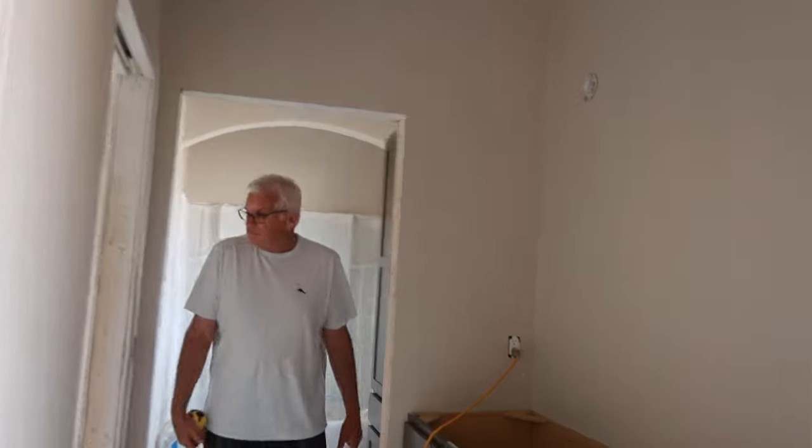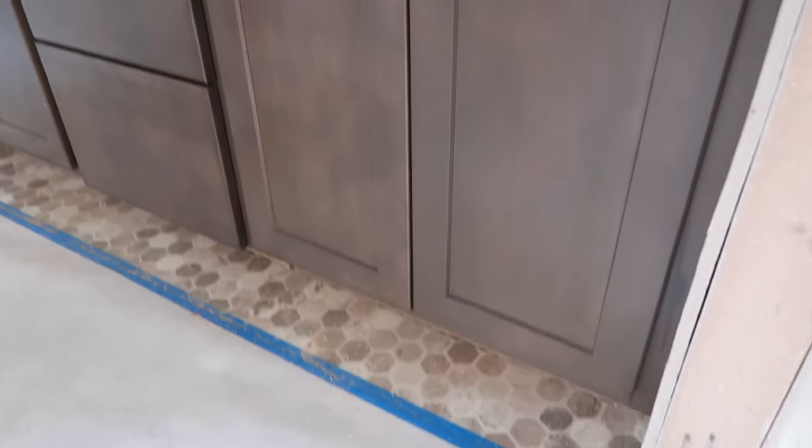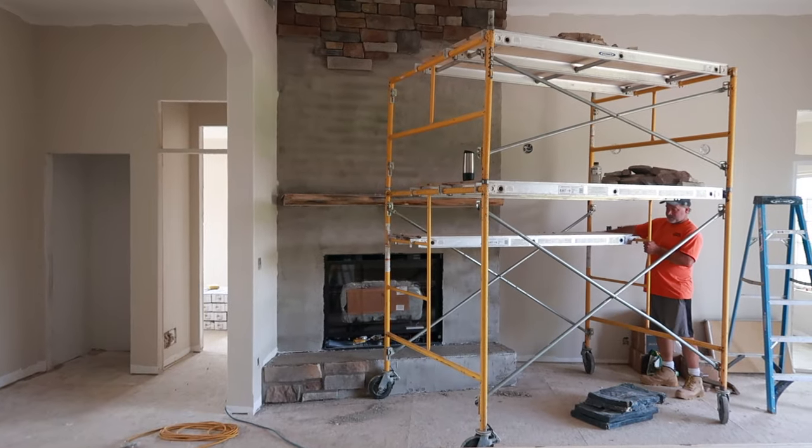That way it'd be more of like a kitchen extension. Everything's nice in here. Look at those cabinets with the flooring. Looking good.